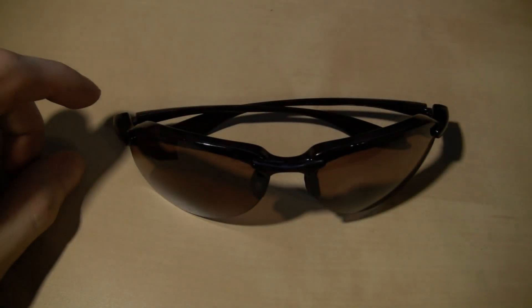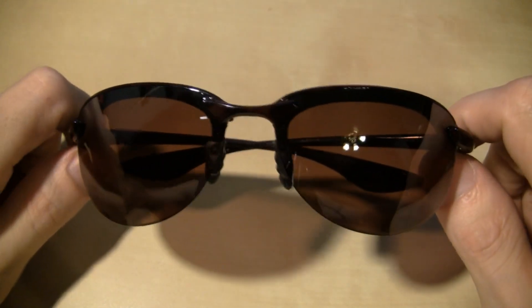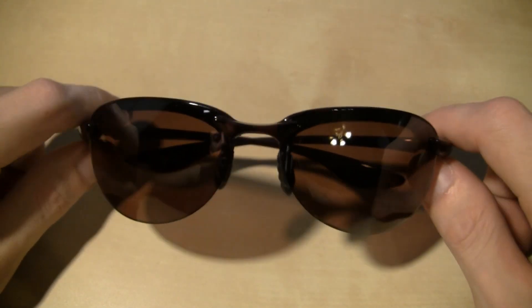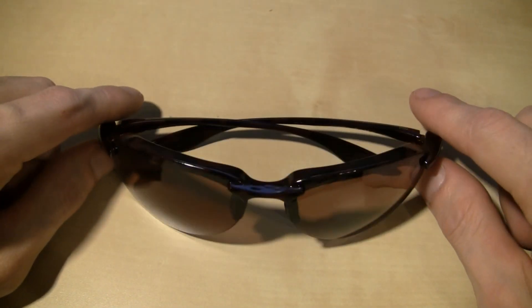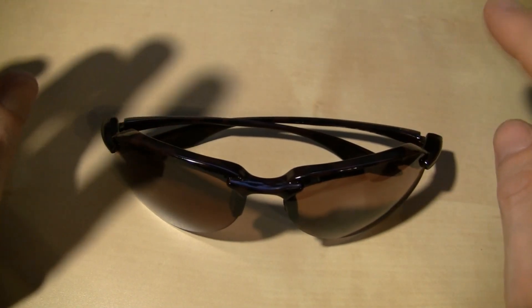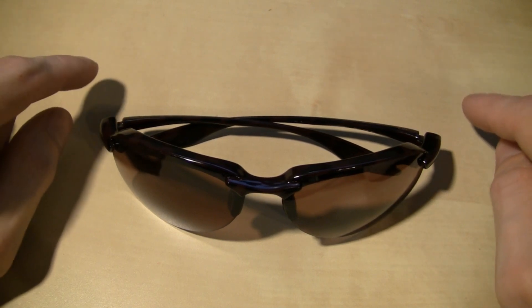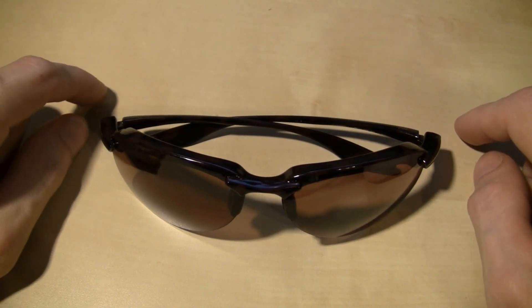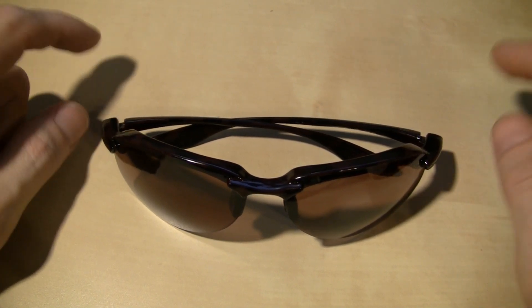Hey people, what is up? These are my cheap sunglasses, kind of like ZZ Top said. Some of y'all might not even know who ZZ Top is, but my dad used to play in a band and he actually played in a club with Billy Gibbons back in the day, so I always liked ZZ Top — plus their music kicks ass.